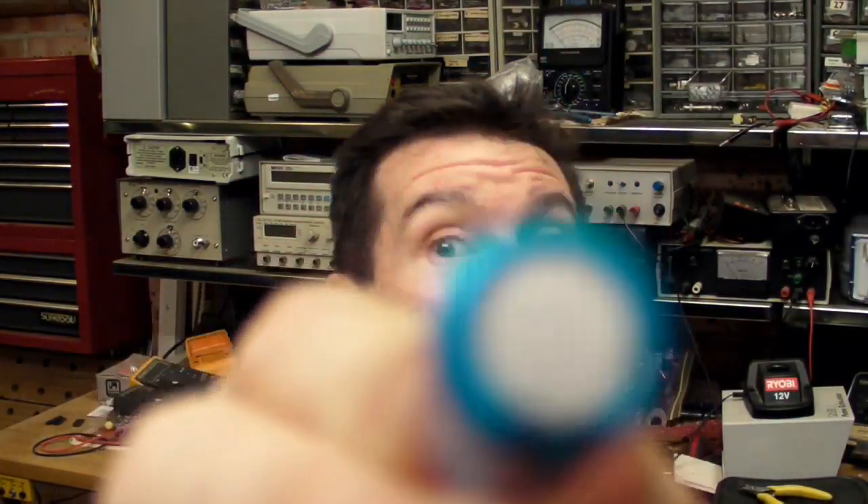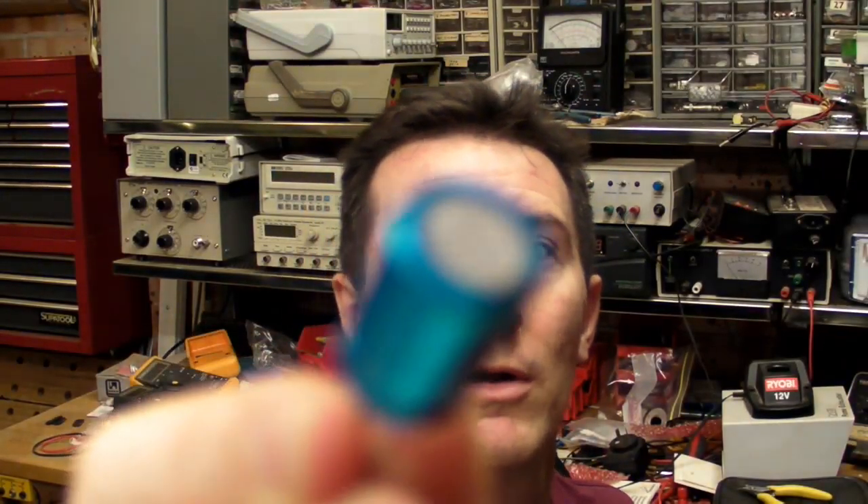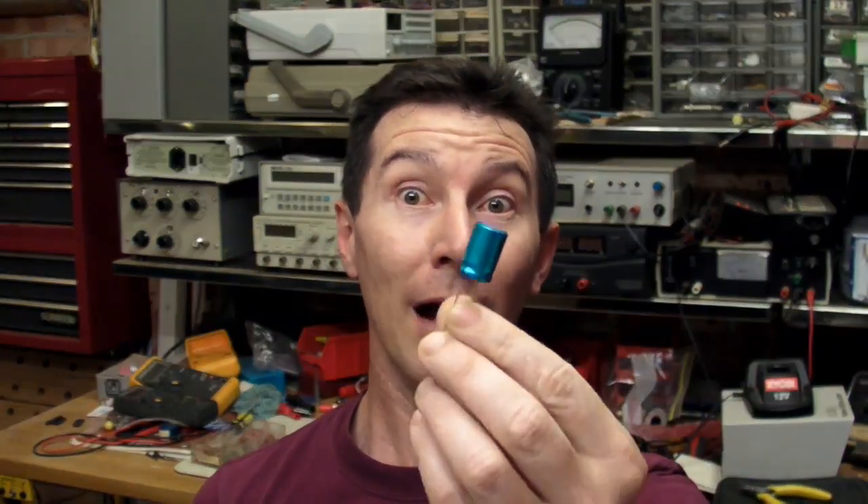I took an old dipped tantalum capacitor because they're notorious for catching on fire. I thought I'd get a standard old RB electrolytic capacitor in a can without the vent thing on the end. I haven't figured out how to use this thing yet. I thought I'd blow up a non-vented electrolytic capacitor and an axial one as well.